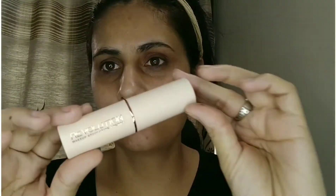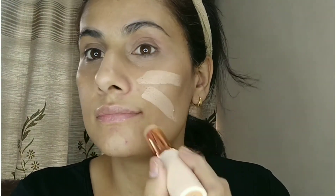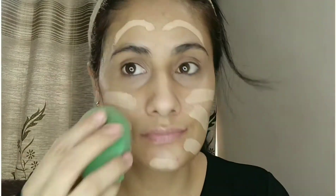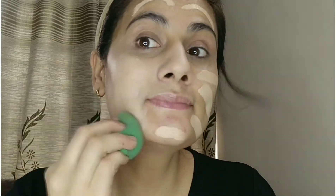Still, I'm going to work this foundation onto my skin because I'm loving the dewiness. It's meant for dry skin, though oily skin can use it too. I've applied my color corrector and primer before applying this foundation, and now I'm blending it up. Oily girls can matte it up with a powder.